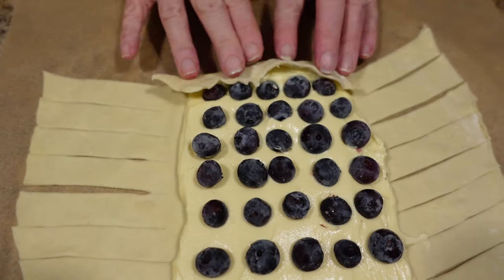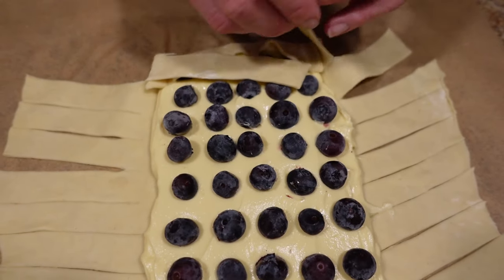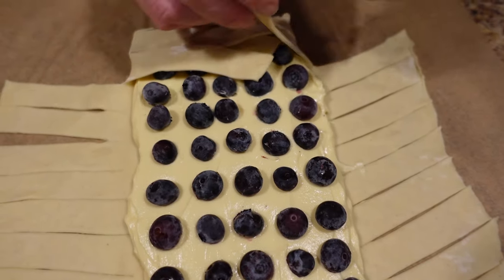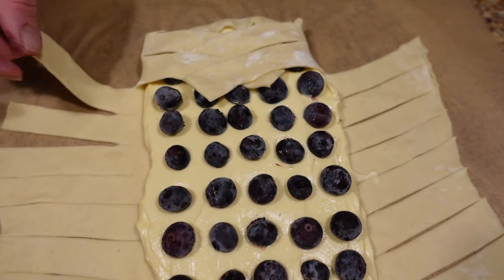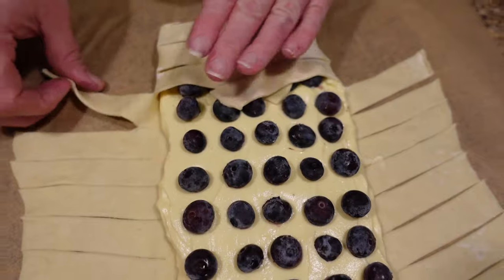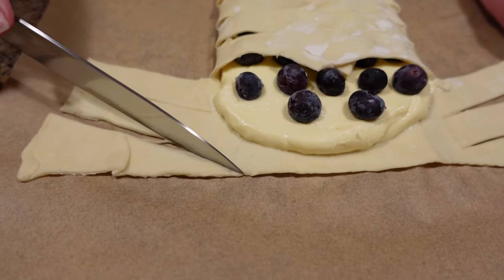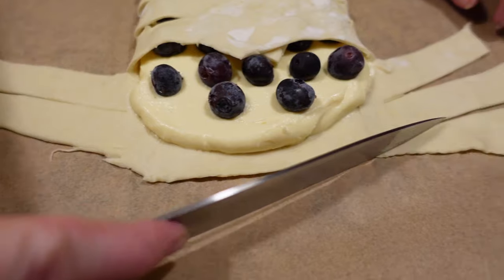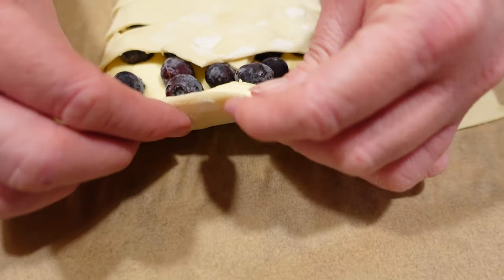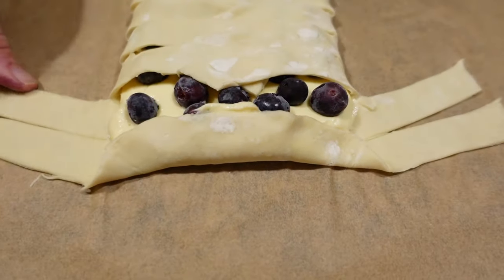Now that we've laid out our blueberries, we're going to take this little end and fold it over. Now we're going to start making it pretty — take one strip, fold it over, take the other, fold it over, crisscross all the way down. You want to start on the same side each time so it crisscrosses properly. Pat it down after each one so it seals to the previous strip. Continue all the way up. At the far end, since it's not cut the same way, cut off those little wings.